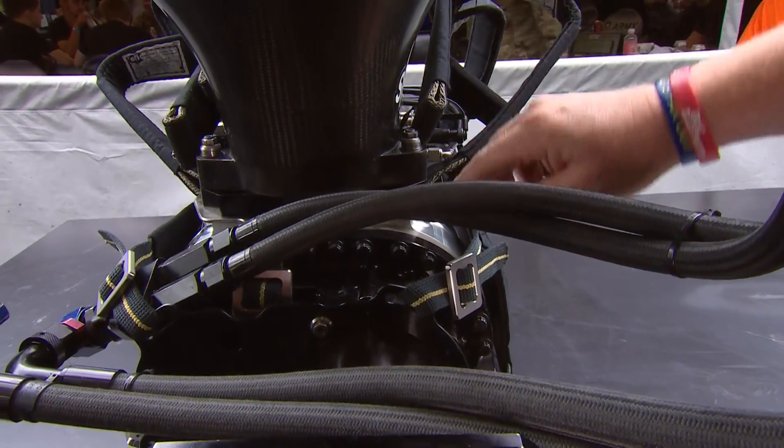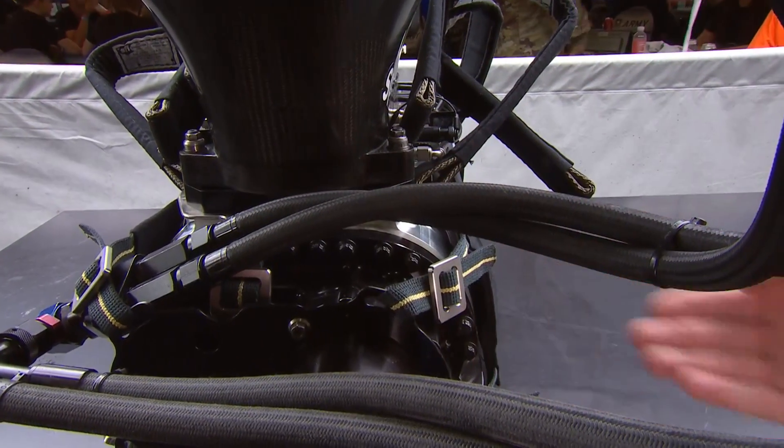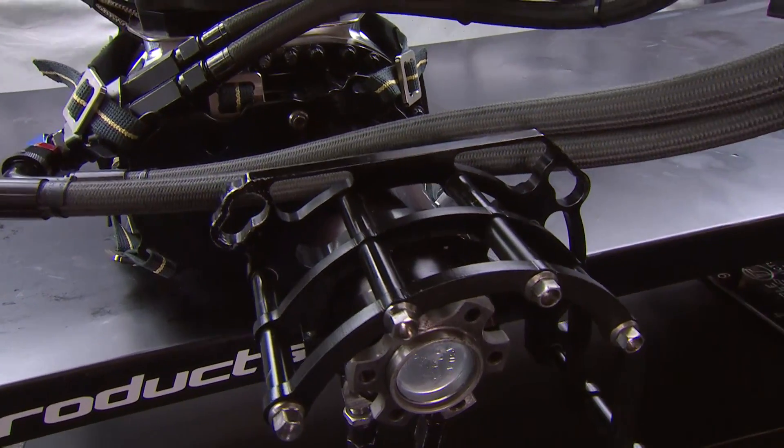There are rotors in there that turn around, and they take the air, force it to the outside of the case, and into the intake manifold. Interestingly enough, that's where the boost is made.